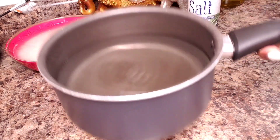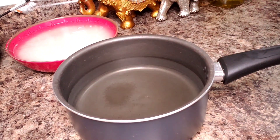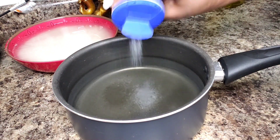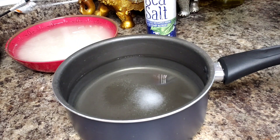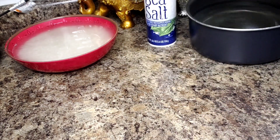I have my pan here with water — you just want enough water to cover your rice. I'm going to salt this here, I'm going to say that's about maybe about two teaspoons or so. I'm going to get this on my stove and bring it up to a boil.